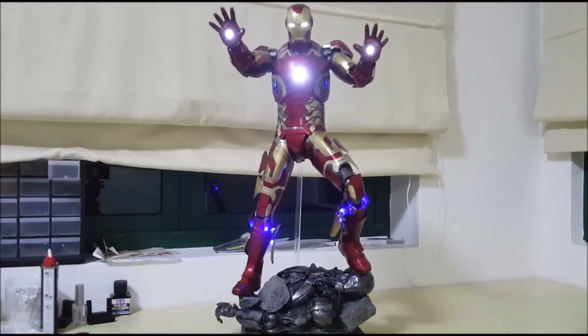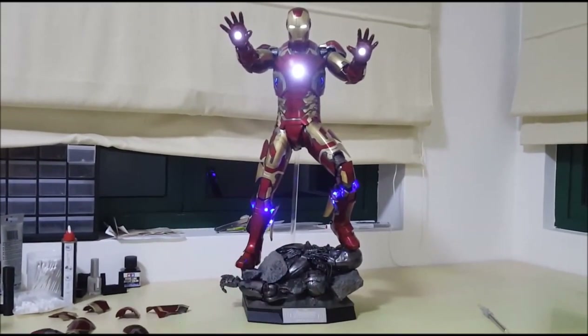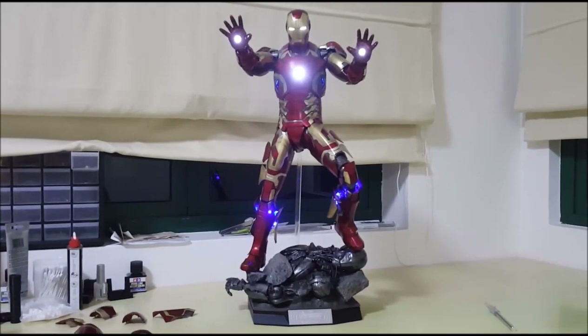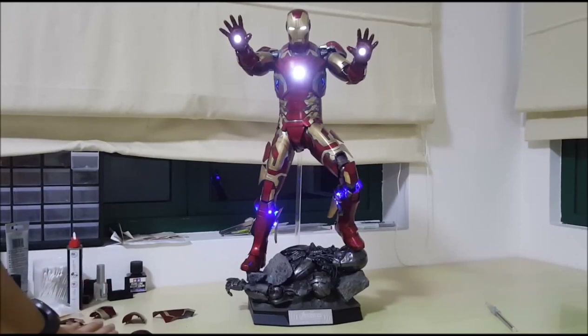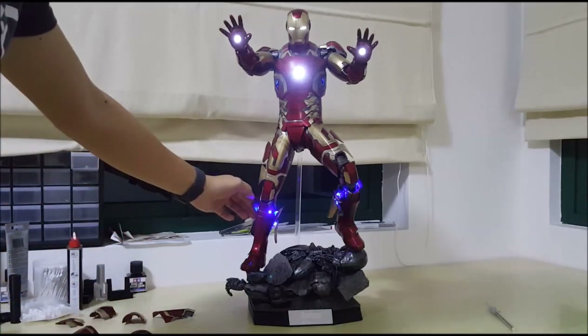So here I have it guys, it is now assembled. I know the lights are very glaring, especially the arc reactor — it is very glaring — but I've already put it on the lower light settings. I'm very very pleased with this kit. I've still not put on all the covers for the battery because I'll be turning them off — I won't be leaving them on 24 hours.